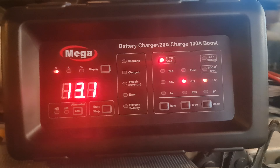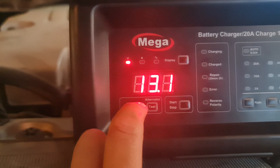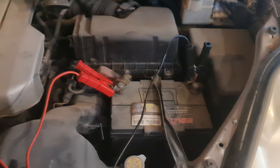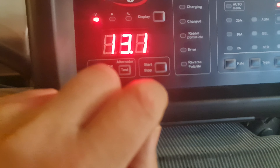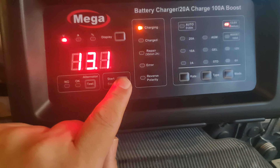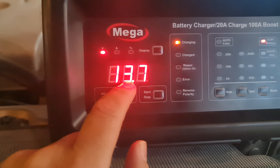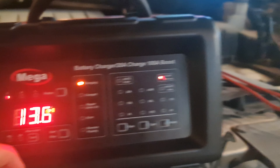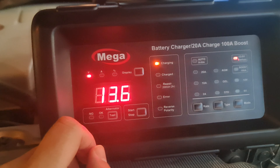I want to start charging this battery. I will go to 13.6 volts. My battery is now showing the current battery status — it is 13.1 volts. I want to raise it up to 13.6 volts, so I will start charging. You can see it has started charging, the light is on, and it is increasing up to 13.6 volts. If I switch on a light or any load, this device will recover and maintain 13.6 volts.